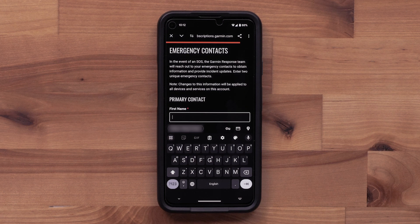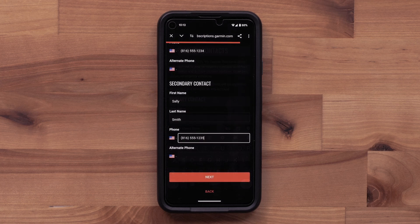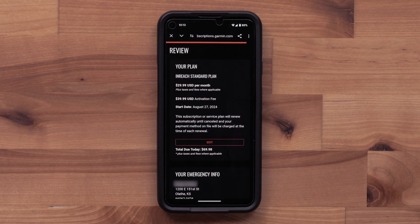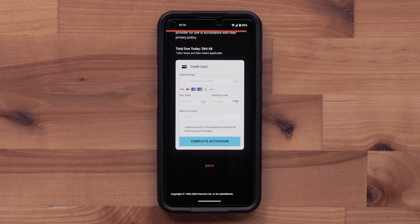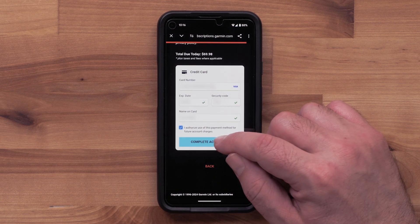Then enter your emergency contact information. These are the individuals that will be contacted in case of an emergency. Once that information has been entered, select Next. Review and confirm your information. Now enter your credit card information.